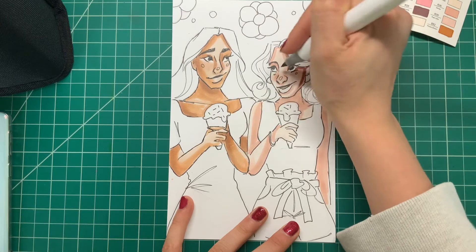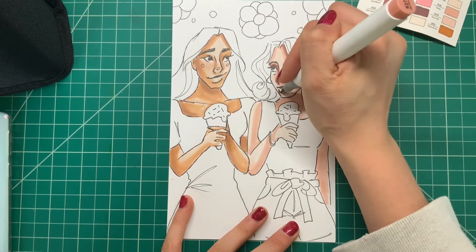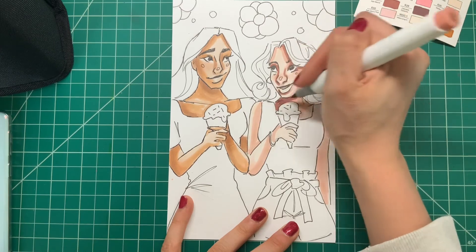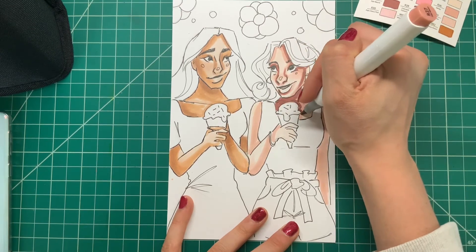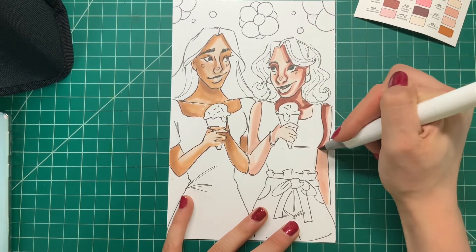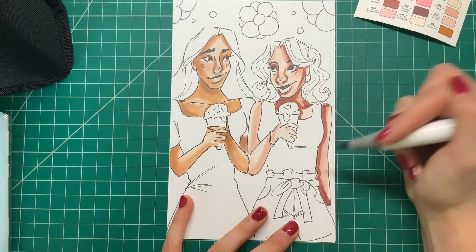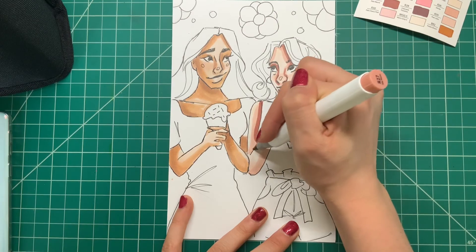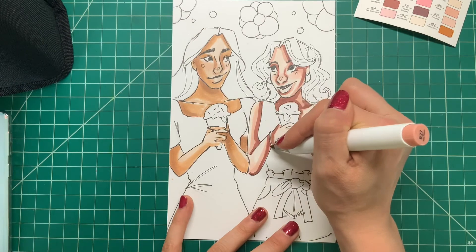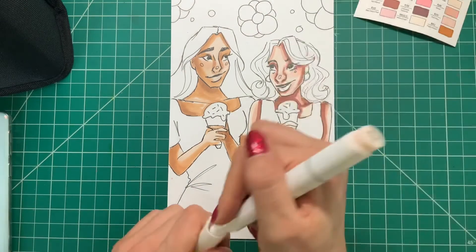Now I'm going in with a kind of terracotta color. I don't know what the markers are actually called — I'm just kind of naming them myself — but I'm just going to add a little bit more of that shadow. As you can see, I was able to get two very different skin tones with this same marker set, which is very helpful, especially if you're just starting out and need something cheap but want to draw many different characters. This would be a great set because you could draw any character you want with any skin tone and you're going to have the markers to do it.